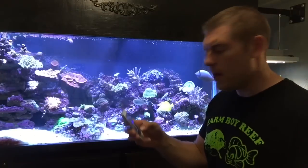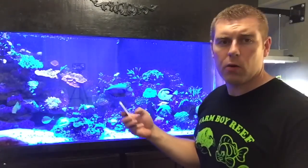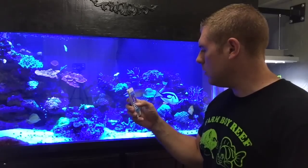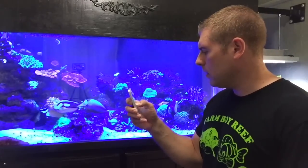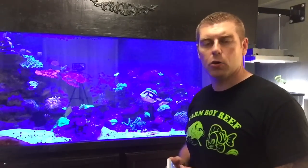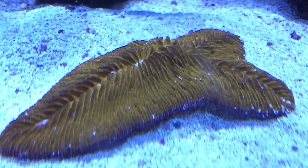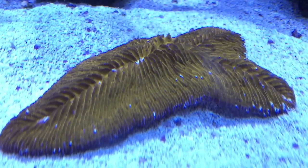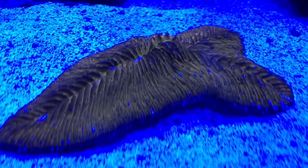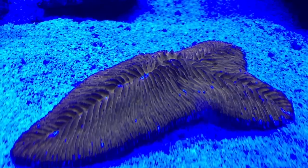I've got my Reef Link app open, so let's start bringing all the LEDs down so we just have the blues, and we'll see if this plate coral pops the orange it's supposed to be. Let's take the reds down, the greens down, and the cool whites down to zero. Now we're starting to get a little bit of change — you guys can see it's orange. Let's bring the blues down so you can really see it.